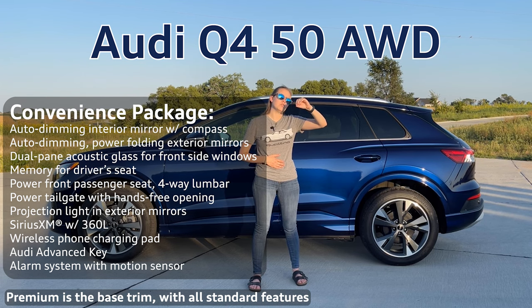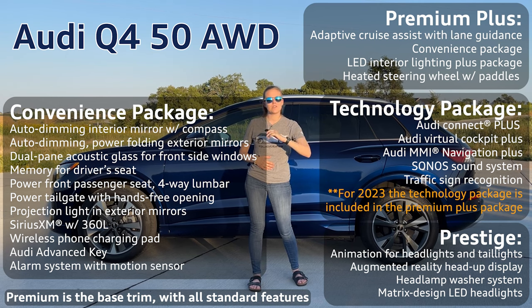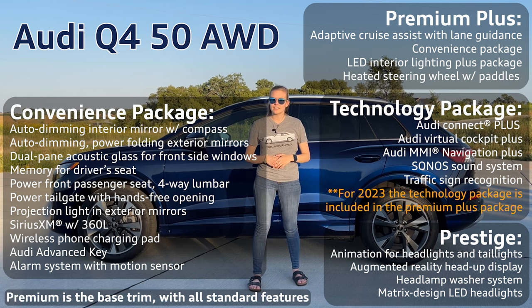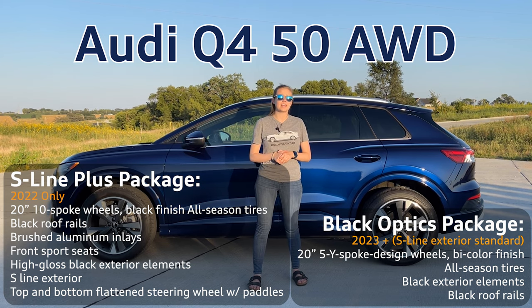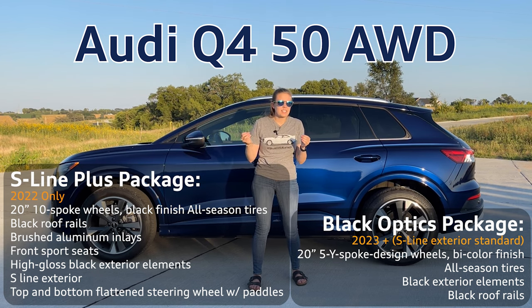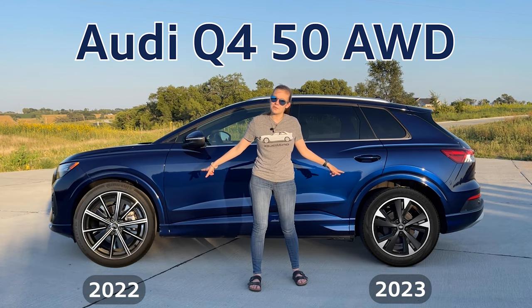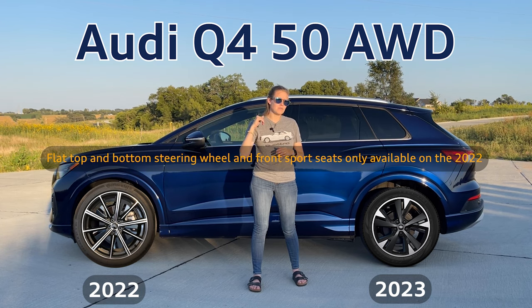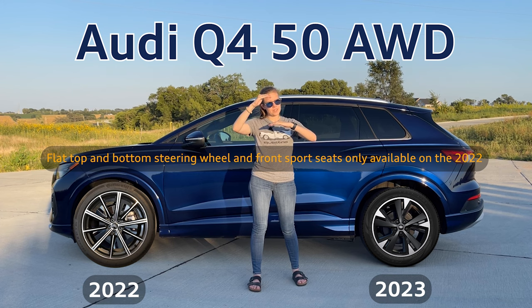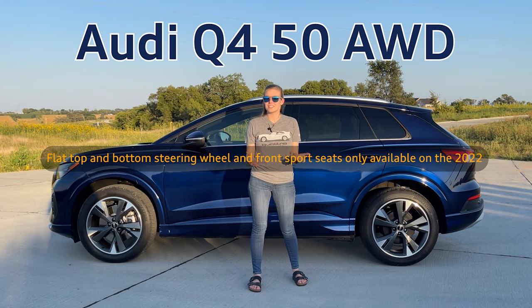Beyond that you go up to the premium plus, and moving all the way to the top, for the prestige the biggest thing you get is the augmented reality heads-up display and navigation standard. The Q450 is the first vehicle that has the option for the S-line package. The S-line package is black optics and more — it adds different wheels, front sports seats, and a really cool double flat-bottom steering wheel, which is flat top and flat bottom, and it's still heated.